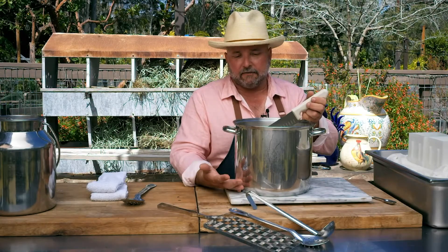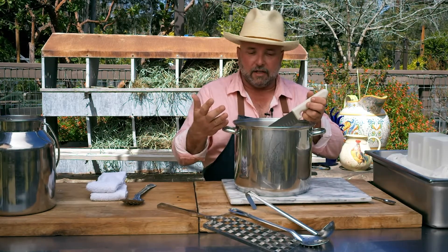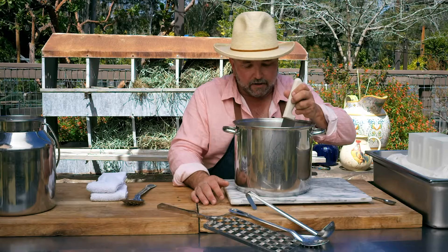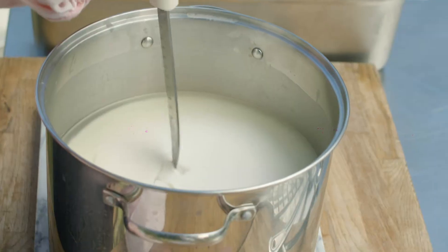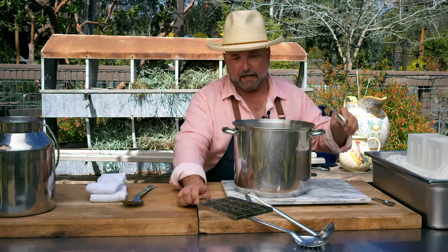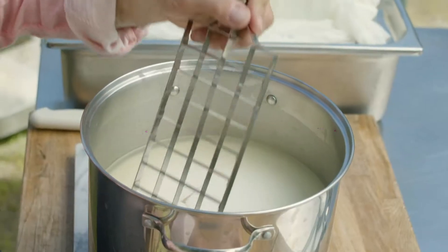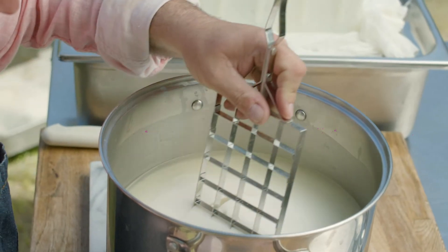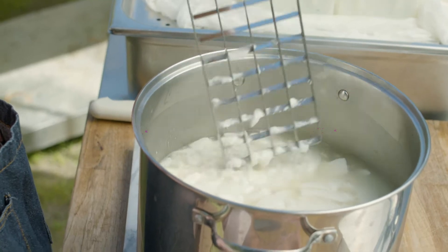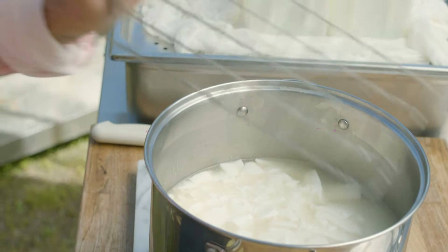We let the milk sit for about an hour and it's firmed into a really nice solid curd. There's a little bit of whey on top, but I'll show you right here how it heals back — so it's ready to go. What we're going to do is cut the curd. You can use a knife to cut it back and forth, or they have these handy things called a cheese harp. We slide that down in there, cut the curd like this, and then give it about 10 minutes for the curds to heal back. Then we're going to scoop it into our forms.